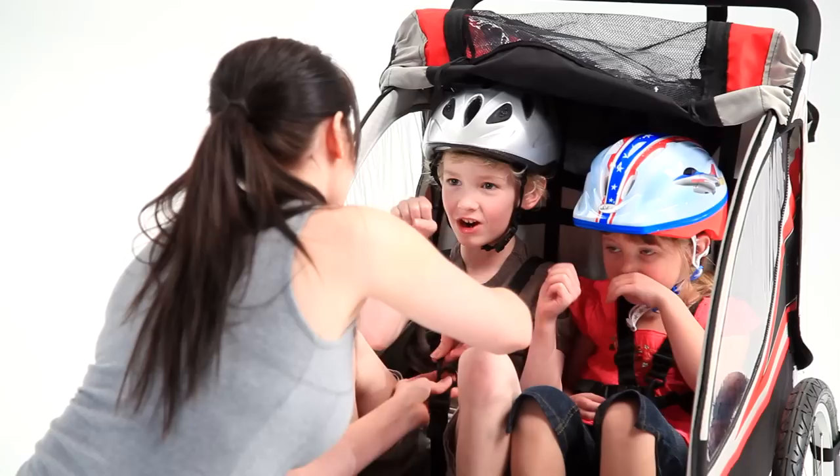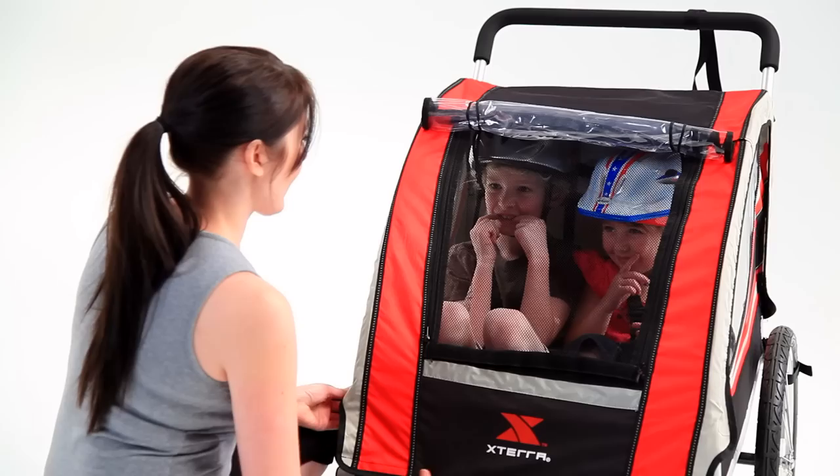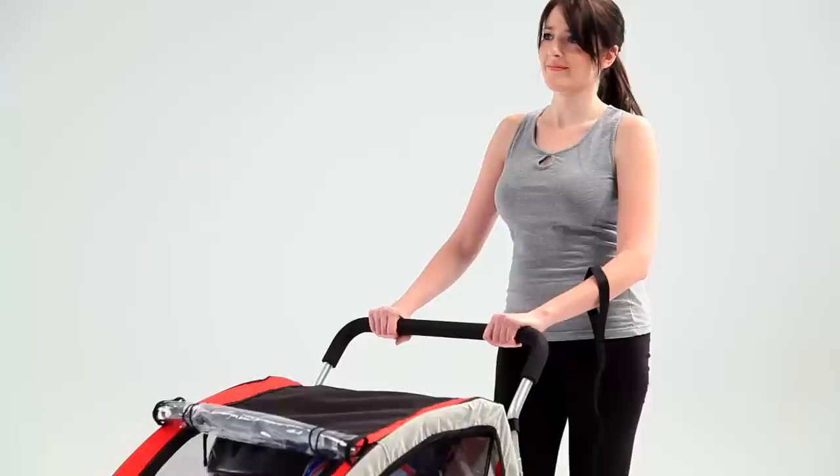Make sure children are wearing well-fitting helmets at all times when inside the trailer. Also, the mesh in the front window should be closed at all times, preventing debris from entering. Children should never be left unattended. When in use as a jogger, the wrist anchor must be worn in the event that the trailer breaks away from you. When stopped, secure the parking brakes first before loading or unloading children or cargo.